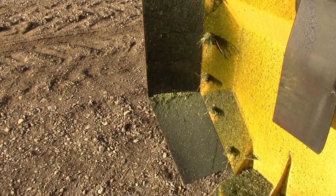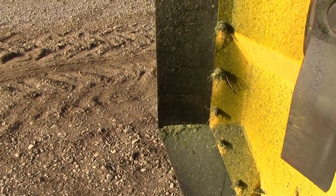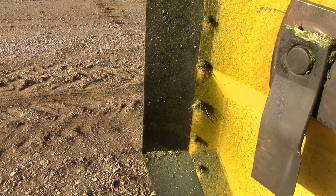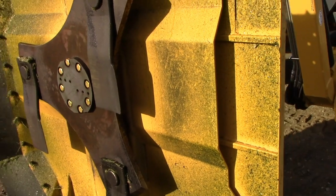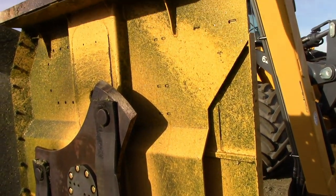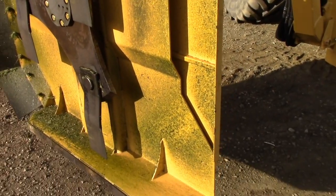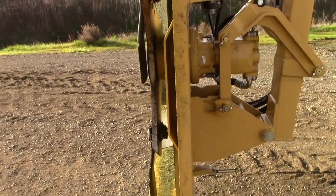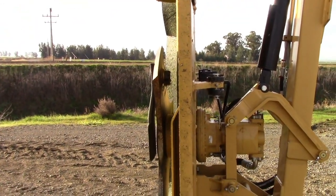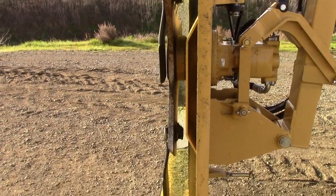Inspect the rubber flap and replace it as it wears out. If it's worn, torn, or missing, it won't protect from flying debris. Check the trap door for proper function — a spring trap will spring back. This unit has a hydraulic trap. Only use it in the open position when it's safe to do so, and return it to the closed position when you don't need it.